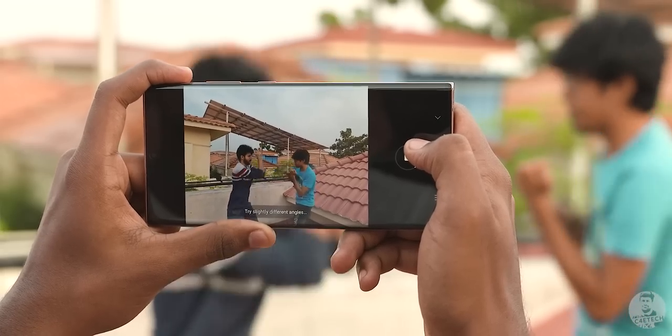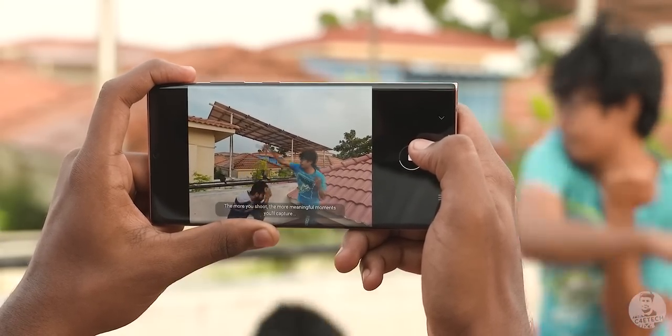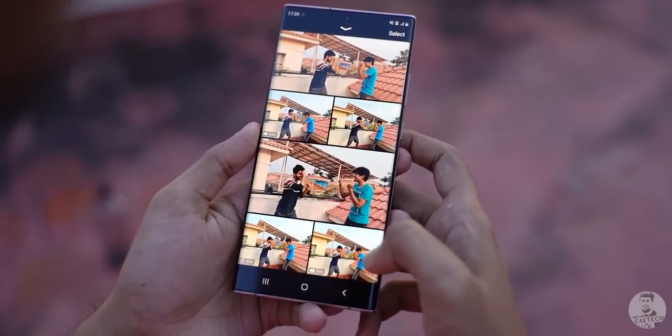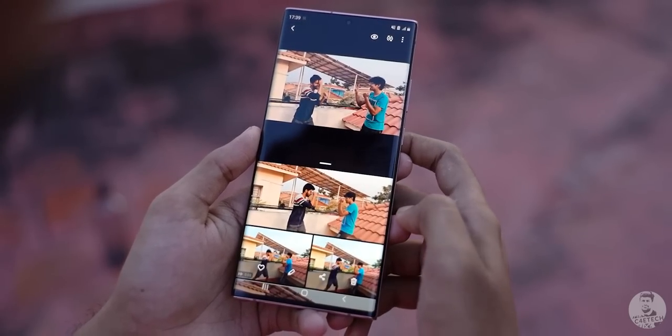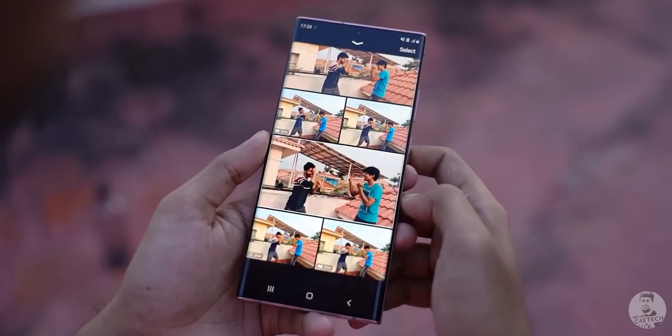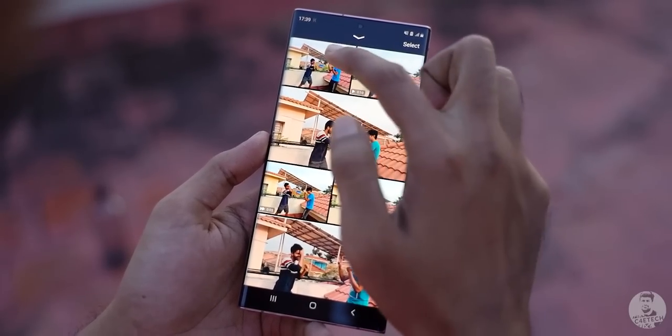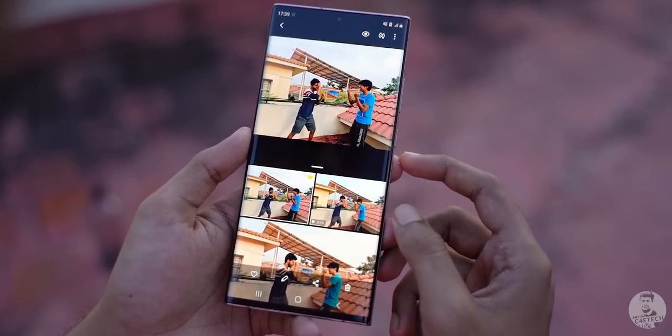Here we have Anantan and Harris sparring — and I use that term very loosely. We hit the Single Take button, wait for 10 seconds, and BAM. We have everything from a video to a few short clips, a stylized crop, and even a few shots with filters on them. You see the small crown icon on top of that one shot — that's what the AI recommends as the best shot.